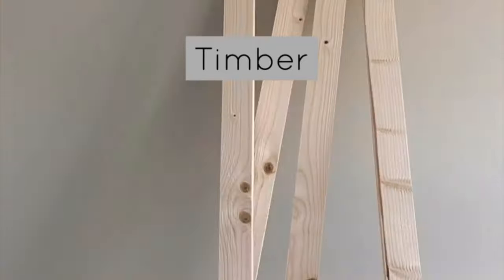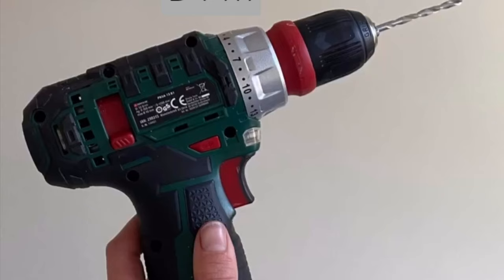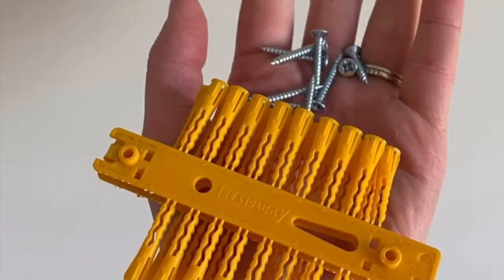Your shopping list should include timber, a saw, a spirit level, no-nails glue, a drill, screws, and wall plugs.